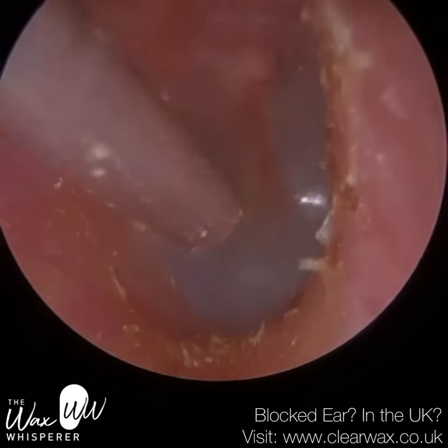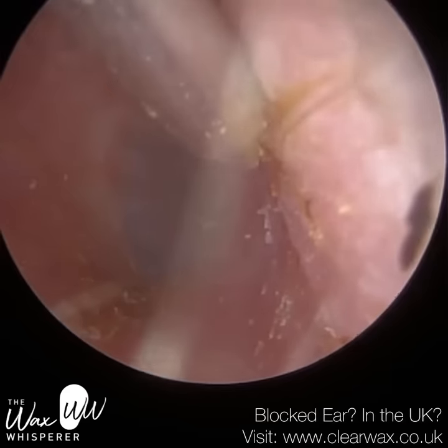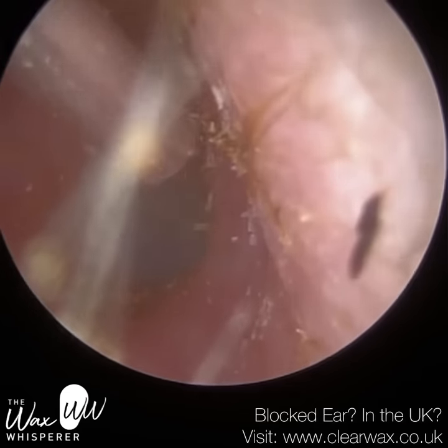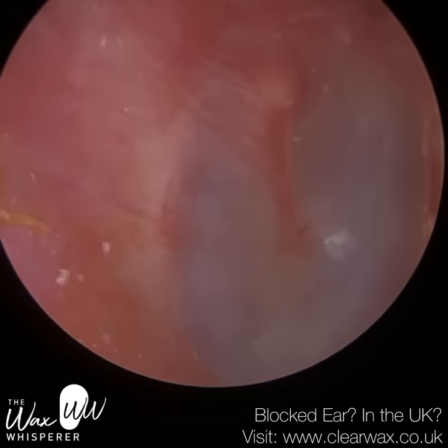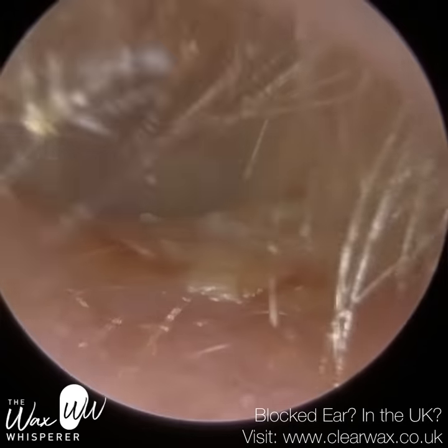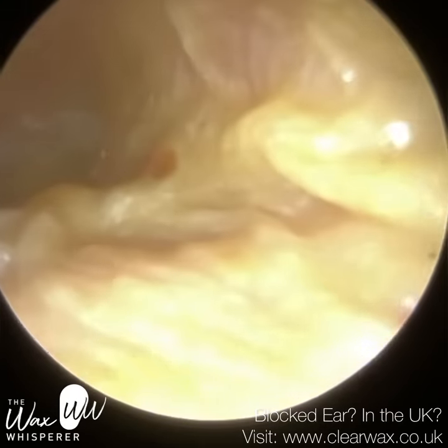Just peeling some excess. There's a little hair strand — let me see if I can peel that away. You can probably see the boundary — we're on the cartilage portion here. The skin is a bit paler in complexion, a bit thicker, whereas the skin that lines the bony part of the ear canal is more red.